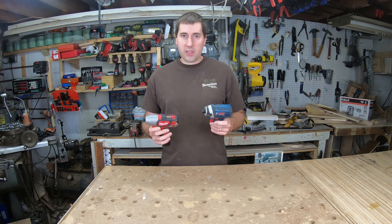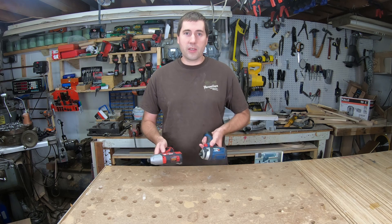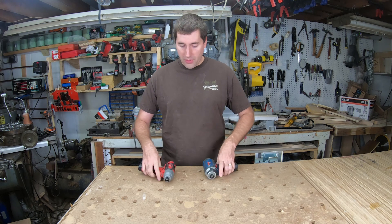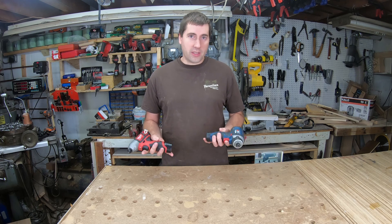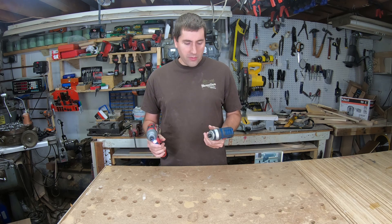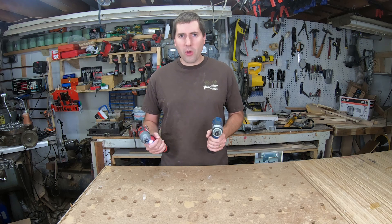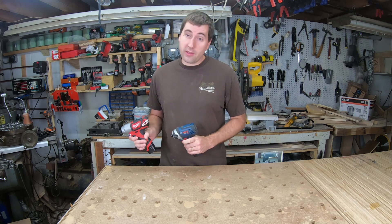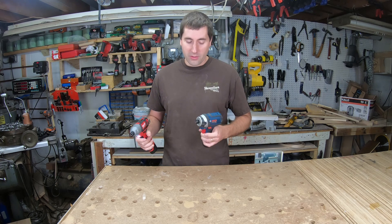They both have nice forward-reverse levers that can sit in the middle to lock it, so if something falls against the trigger in your toolbox, it's not going to activate. They both feel really nice and have rubber overmolding in case you drop them. The batteries on both are not protected, so dropping them could wreck the batteries. The triggers feel pretty nice on both — the Bosch feels a little bit nicer with a slightly wider trigger. They both have nice battery indicators. Milwaukee wins with four LEDs on the indicator; the Bosch only has three, but it's not really a big deal.